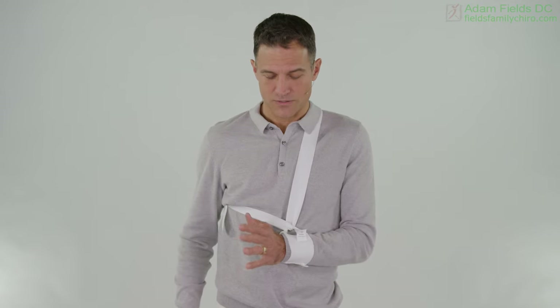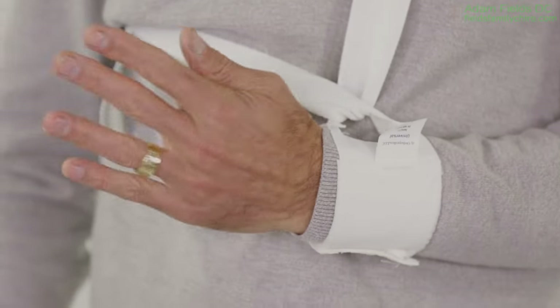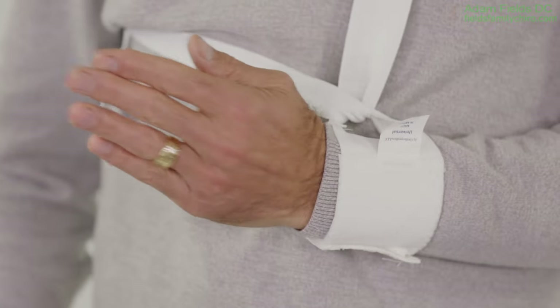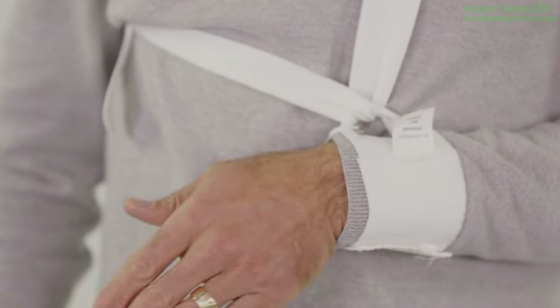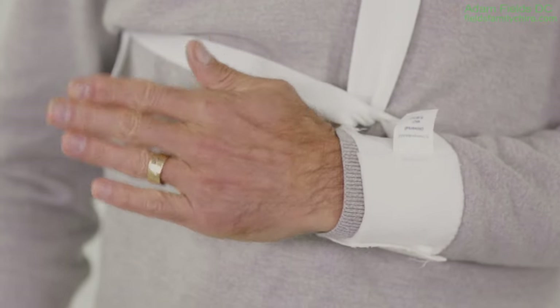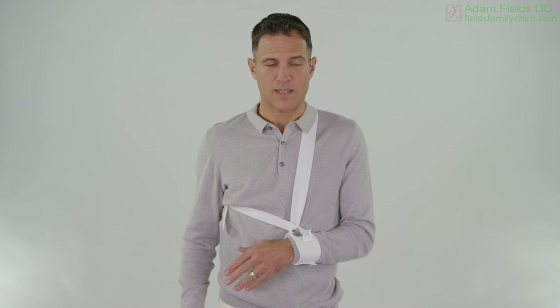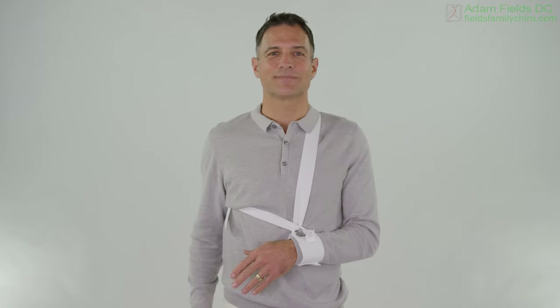Now we're going to do little circles with the wrist — just do circles like this with your wrist. Then let's go to the other direction. Now take a breath, let your shoulders relax if you can, and give yourself a smile. Smile in the midst of adversity.